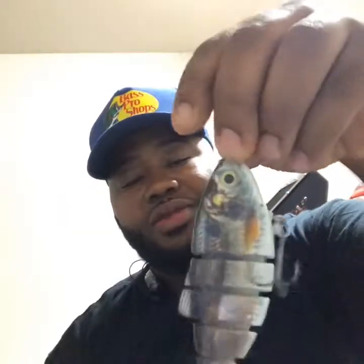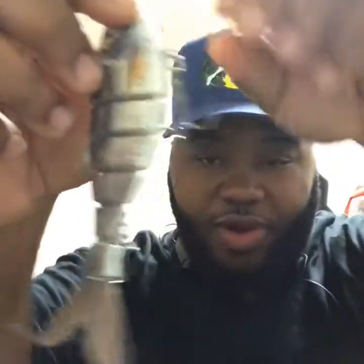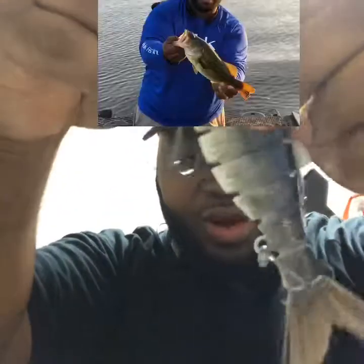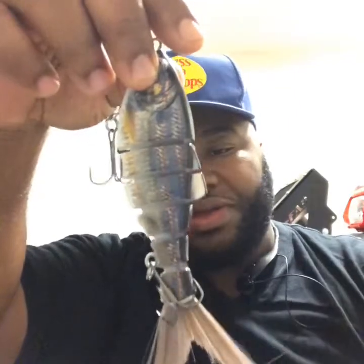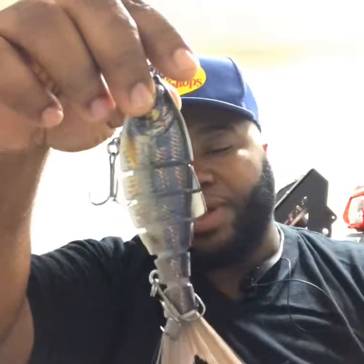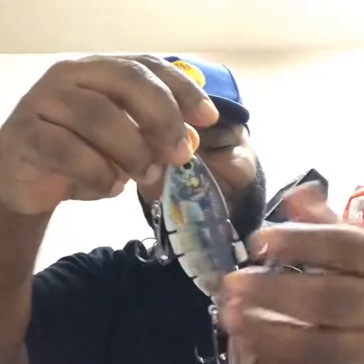I ordered this one from another seller on eBay. I used it once and put it up because I need to change the treble hook at the back — for one, it's too big. Every time I throw it out there, the treble hook gets hung up in the tail. I'll probably put a small Owner's treble hook at the back. I bought it on eBay for $9. It's called Monroe Lures or something like that. I'm not really happy with it.